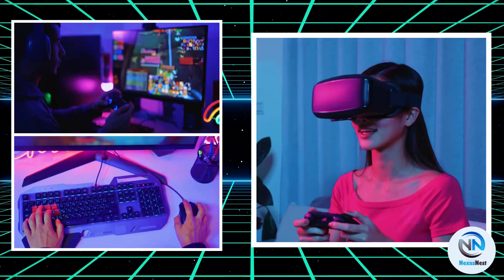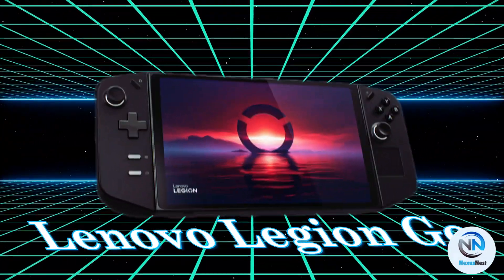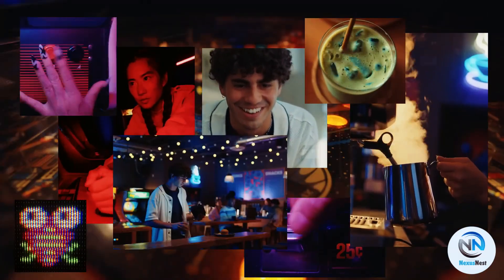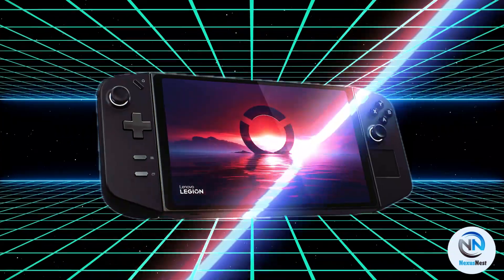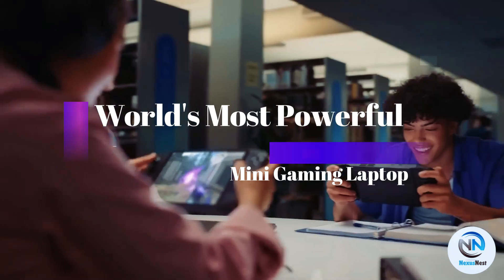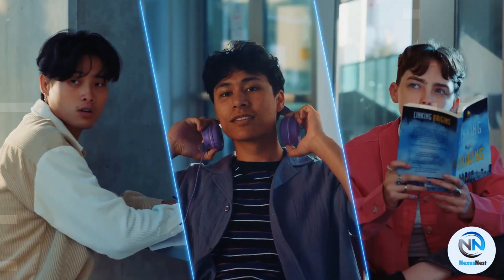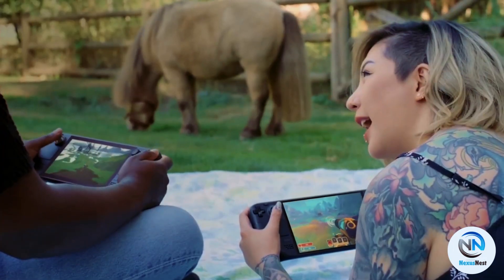Welcome, gaming enthusiasts, to an epic journey as we explore the Lenovo Legion Go — an ultra-powerful miniature gaming laptop that packs an incredible punch. In this comprehensive review, we'll be analyzing every aspect of this mighty machine to determine if it truly deserves the title of the world's most powerful mini gaming laptop, from its sleek design to its raw performance. Get ready to be immersed in the world of the Lenovo Legion Go.